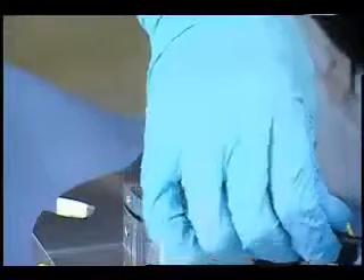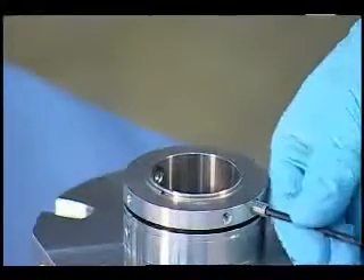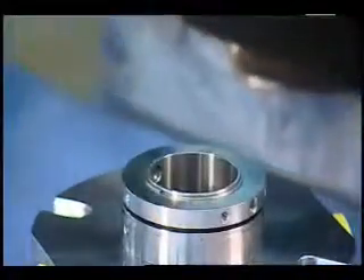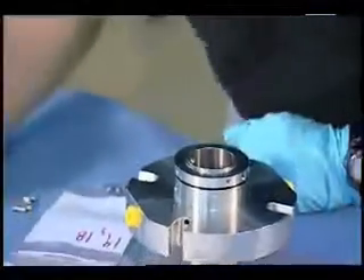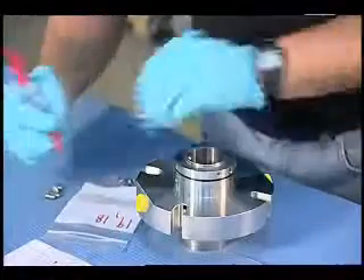Inspect as you go for things like set screws — you want to inspect the mating surface, see if they're a little bit flattened out, see if maybe one is really mashed and the other three are not. Since those screws are pretty easily identifiable, I'm going to go ahead and put them in this bag. These are screws number 16.